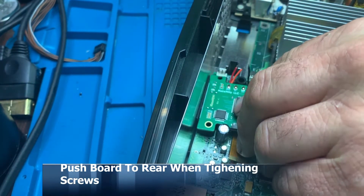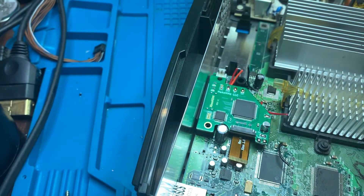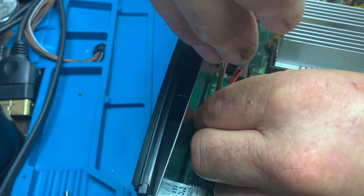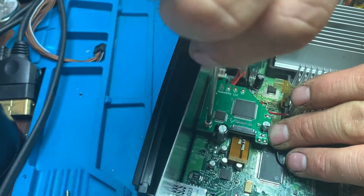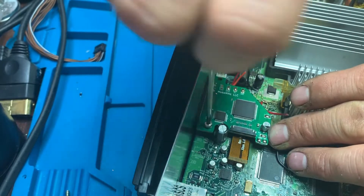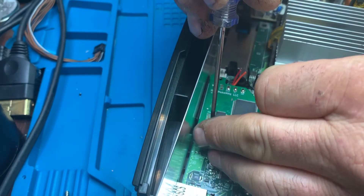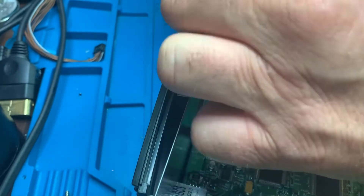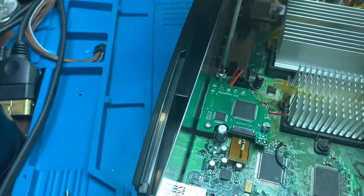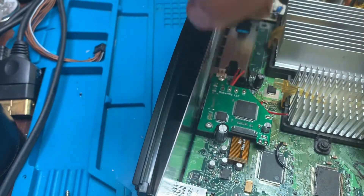There's one screw actually under the Xbox HDMI board, so they ask you to put it back in first, then clamp it down. I noticed it was a bit rattly — you have to push the board to the rear because there's a gap between the board and the silver backing. Once I noticed that, I slapped the screws off, gently pushed the board towards the back of the console, and the gap disappeared — nice and snug fit.